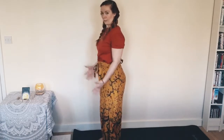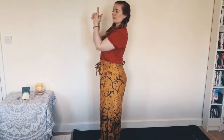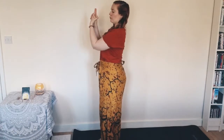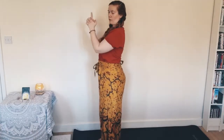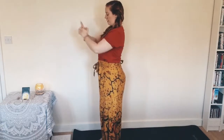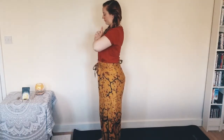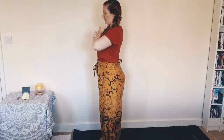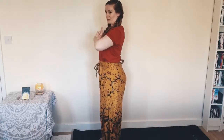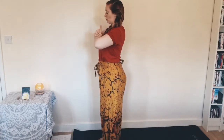We're going to come into Kali Mudra — it's a little bit like being a Charlie's Angel. Bring your fingers together, interlace them, the index finger is going to be pointing up, and cross over with the left thumb over the right thumb. This is your Kali Mudra. Bring that to the level of your heart and really press your palms together. We're pressing away from the mat with the feet, drawing telluric earth energy up through the legs and lifting our energy all the way up along the spine to the heart.